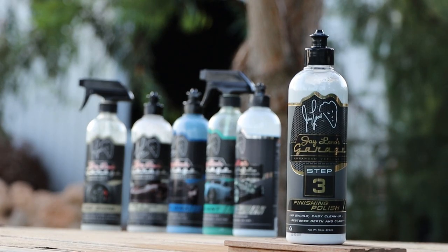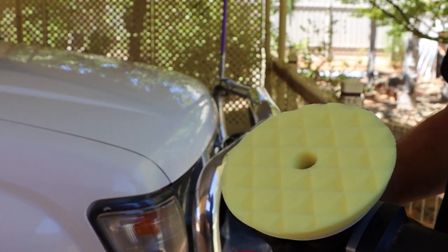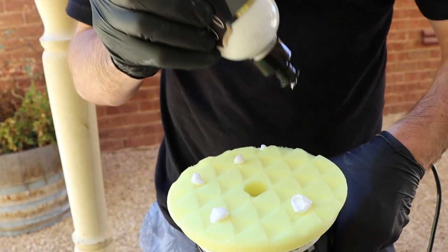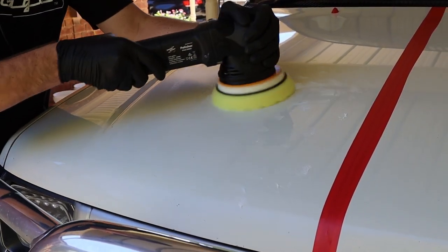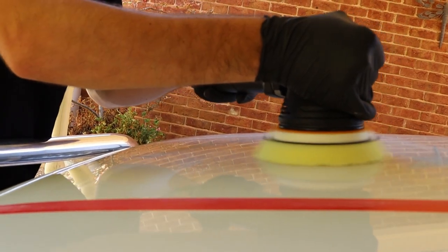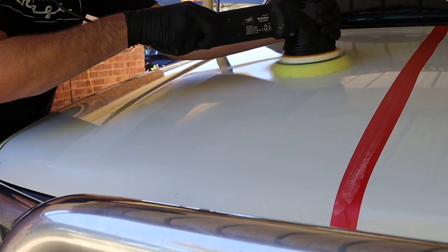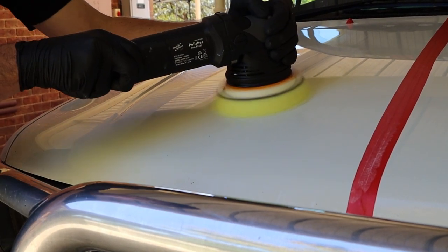First up was the compound. I'll be using my brand new Shinemate dual action polisher and I decided to go with a yellow cutting pad — one off being the heaviest cut from Shinemate. I placed several pea-sized blobs of the cutting compound over my pad, then once I had gently pressed the pad over the paint, kept the polisher on a light speed to spread the product before turning it up to a higher speed with very slow motions and moderate pressure. I've already taped up areas around the car where I don't want the compound hitting or the dust from the compounding to fall into. If you want more detail about cutting and polishing specifically, I have a separate video for that, but for now we'll stick with what's going on with Jay Leno's correcting products.